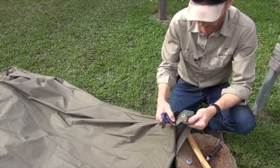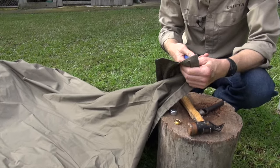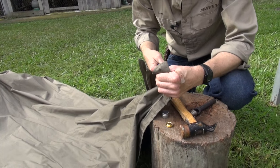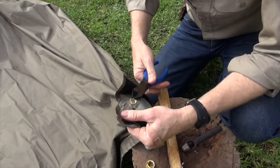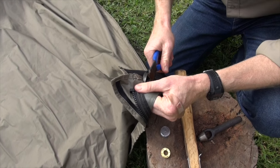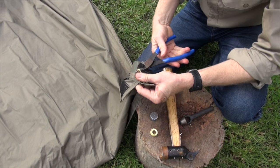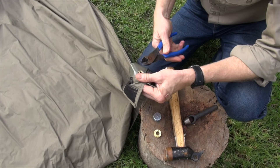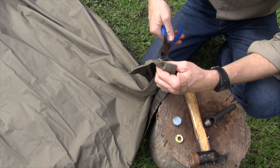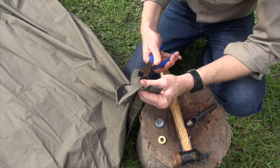First thing you've got to do is try and cut this eyelet out. Now you're best to start from the bottom with a nice pair of side cutters, just being careful. What you want to do is go around on four sides, and you basically want to cut this out. Just cut that a few times and it'll soon start to break out.